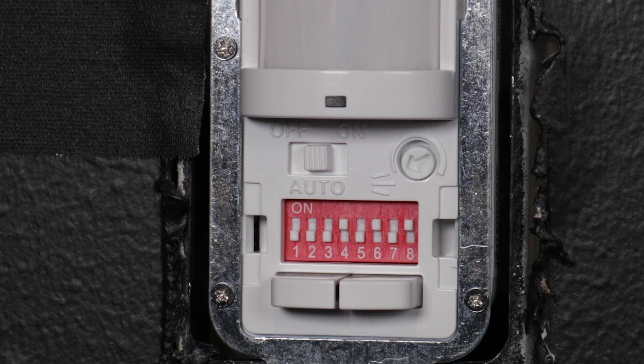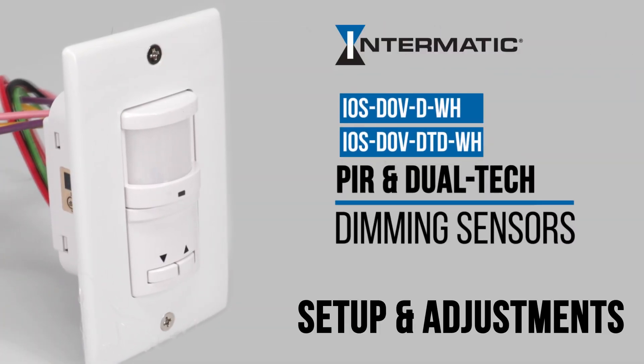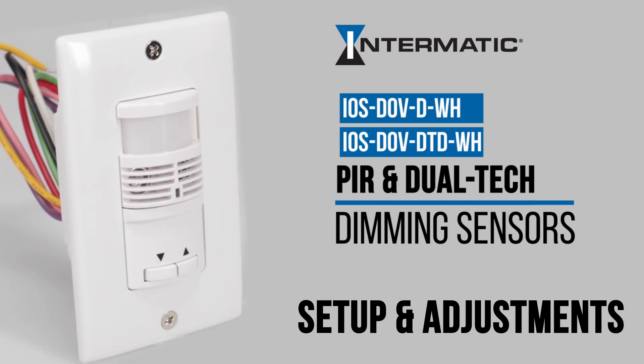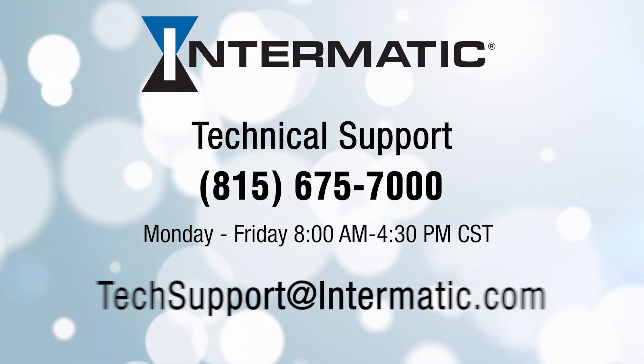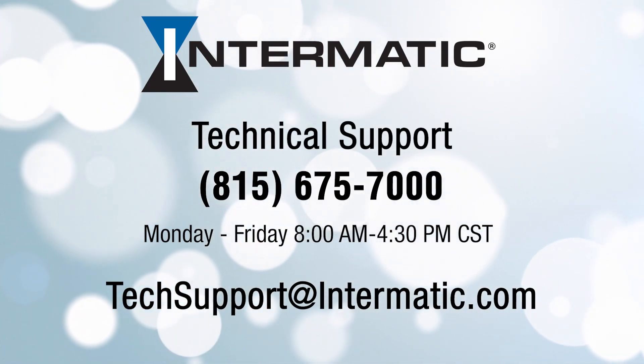You now know how to adjust the settings of your Intermatic IOS DOV-DPIR and IOS DOV-DTD dual-tech dimming sensors. If you have any questions or need help, you can call or email technical support at the contact information listed on the screen. Be sure to check out our other videos on YouTube or visit our web page for more tutorials.